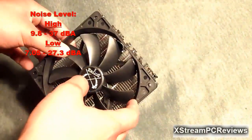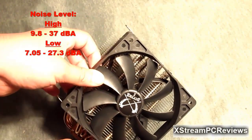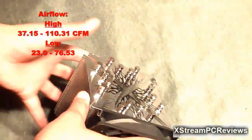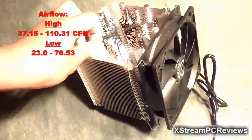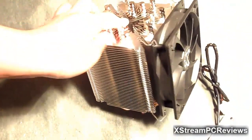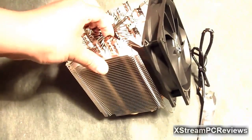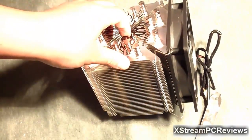The noise level ranges anywhere from 9.8 decibels to 37 decibels. The airflow is 37.15 all the way through 110.31 CFM, which is pushing a lot of air onto this heatsink so that it can dissipate heat, keeping your CPU nice and cool.